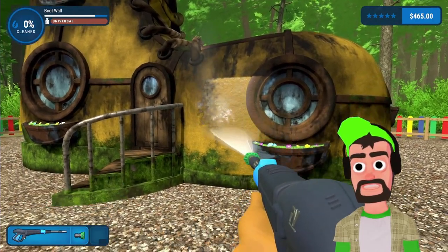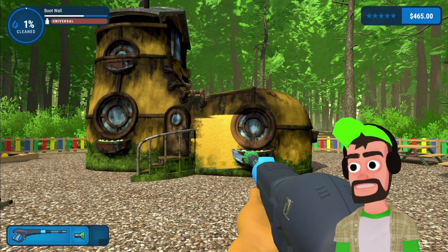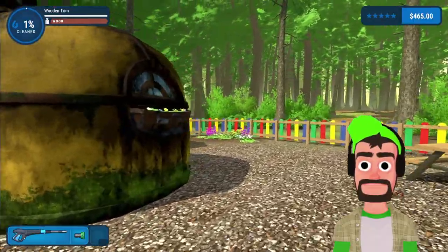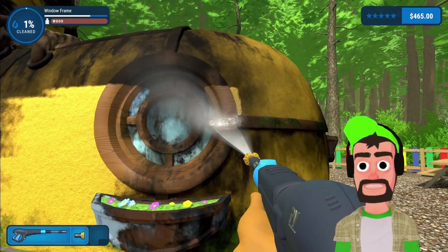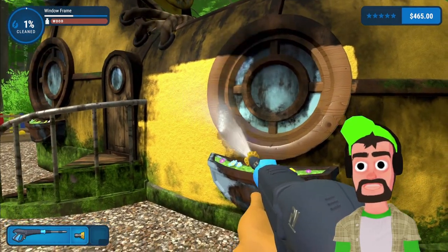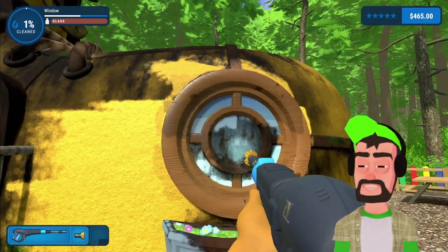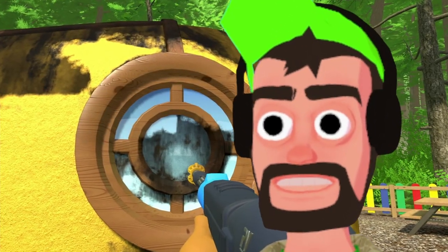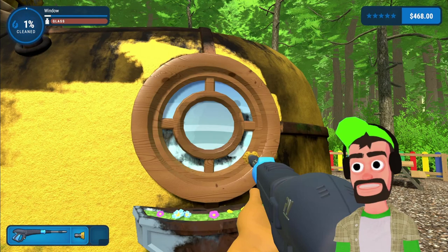Let's go clean the shoe. I feel like I'm already done, honestly — it's a shoe, it's going to get dirty wherever he steps. But whatever, we're gonna bring out the old trustworthy yellow nozzle here. Look at that — the dirt is just melting away before our eyes. You can't get a more satisfying experience than pressure washing. I think I'm gonna quit my YouTube channel and become a professional power washer. That actually cleaned really quick.